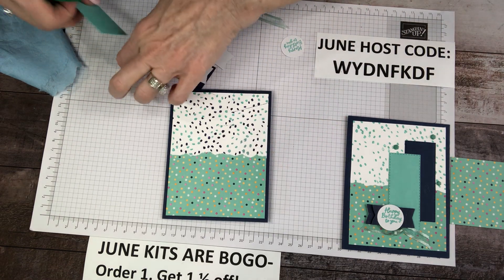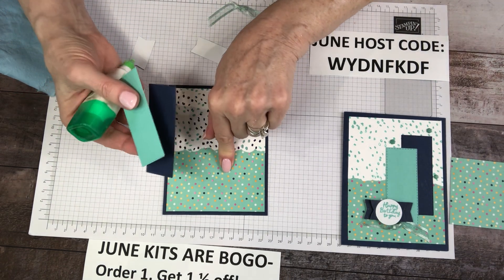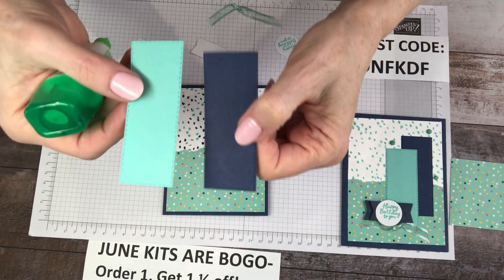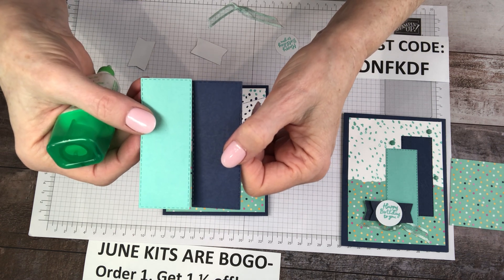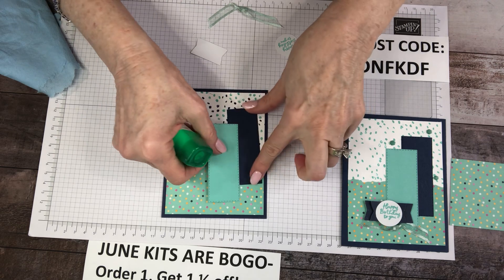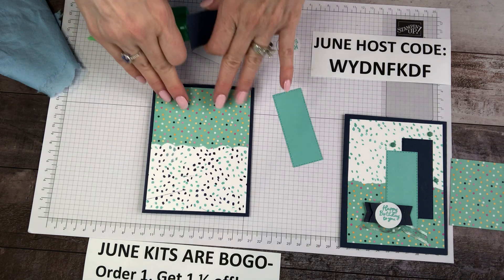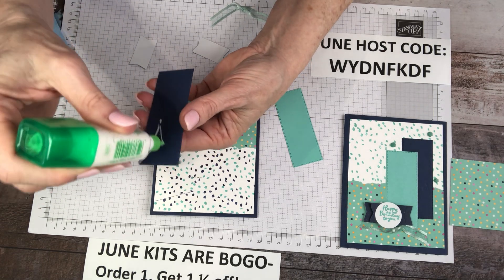Pretty, right? So your step two was to cut and rip and stamp your white layer. Step three is adhere the white layer to your base and then add the ripped paper on top. So we're caught up. Step four is to make your strips — technically they're rectangles. I am going to cover up my boo-boos as best as humanly possible and add my other strip using the coordinating paper that matches my base and the pretty paper itself.